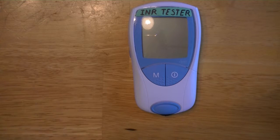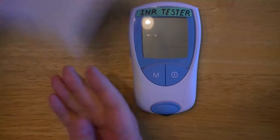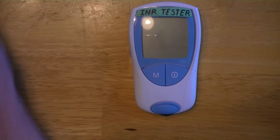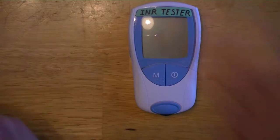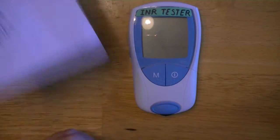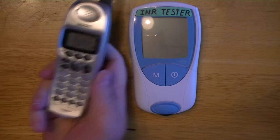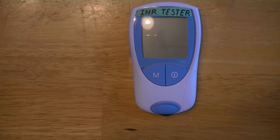When you're done, you're going to need to wipe the blood off your finger, then use a band-aid to cover your finger, and write your information down in your booklet. Then you're going to use your telephone to call it in to the place that monitors your INR.